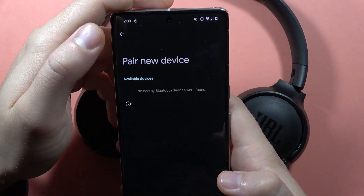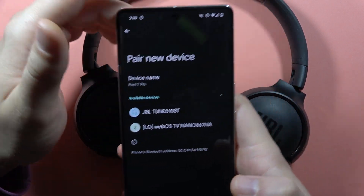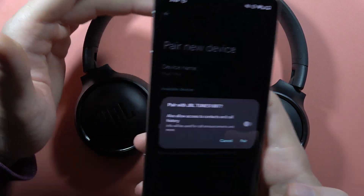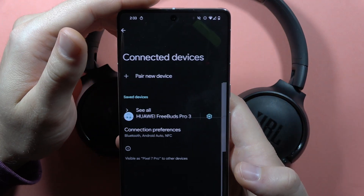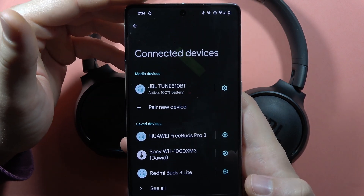Click to pair a new device — Bluetooth will be enabled automatically. Select your JBL Tune 500 or 520 from the list and accept the pairing. Let me know if it works, and please subscribe to my channel. Bye bye!